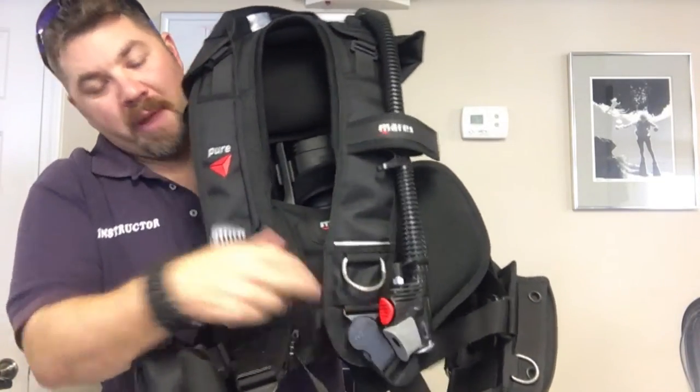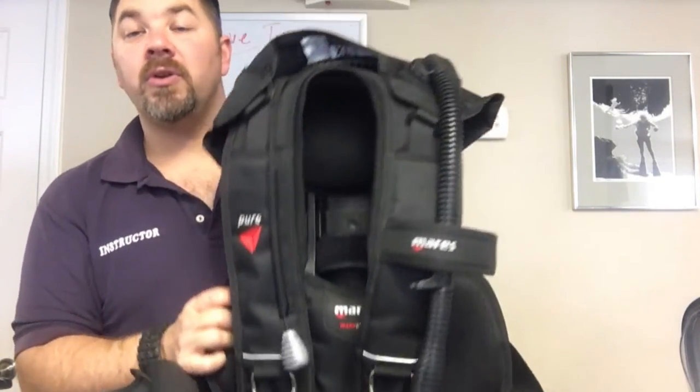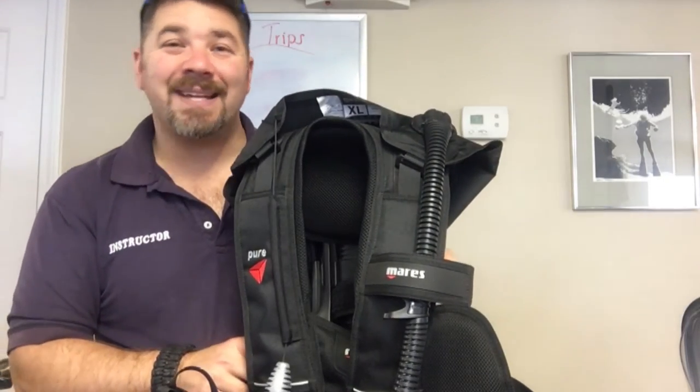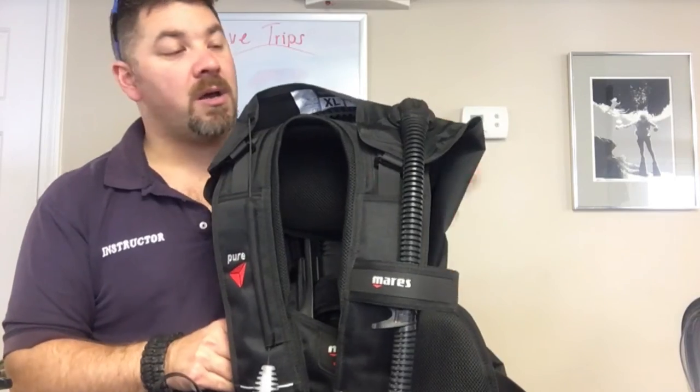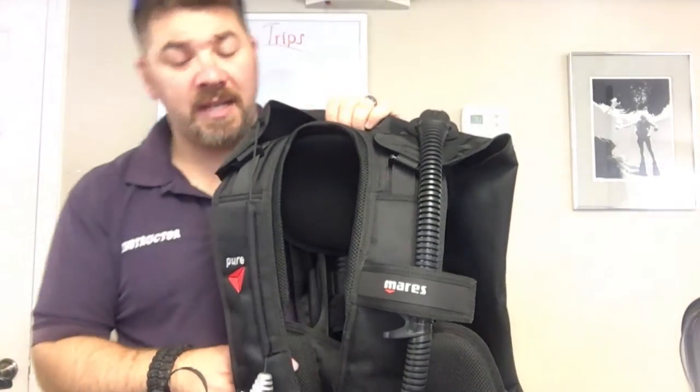It's got a dump valve here as well. All in all it's a great system — it does have a molded plate and a back cushion pad here to help support the unit when it's on your back. Guys, that's the Mares Pure SLS BCD. It's a great product and a great addition to the Mares BCD line.